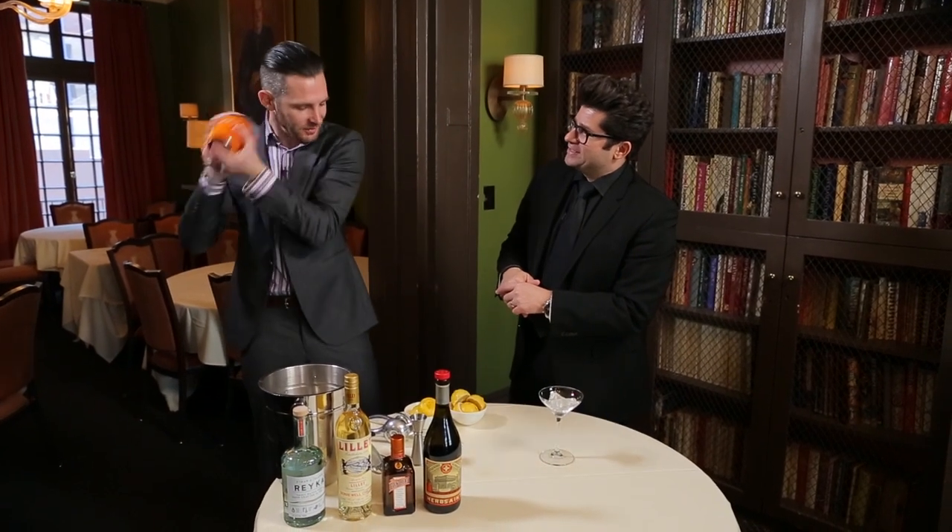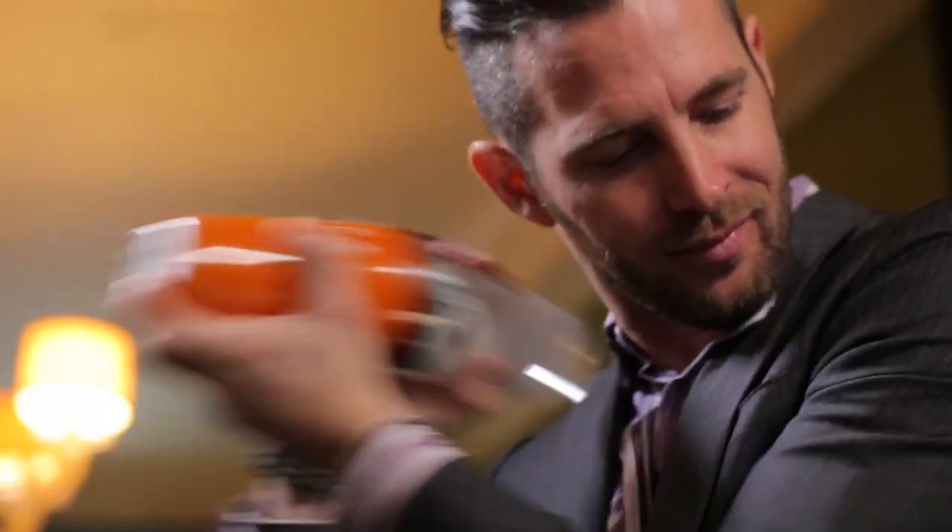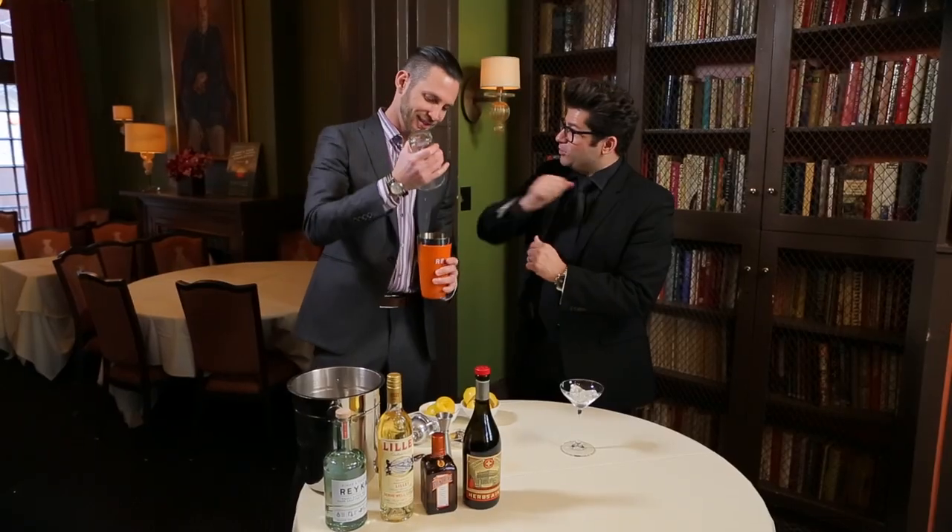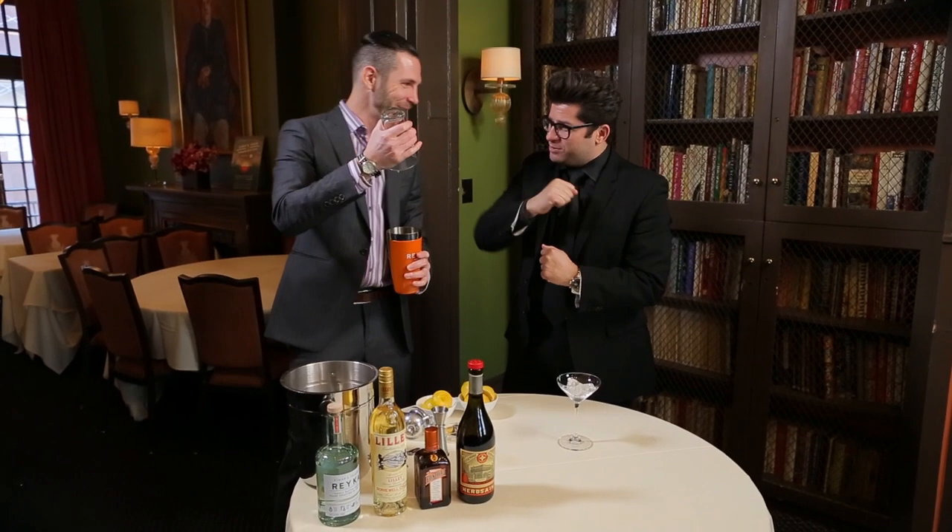And we give it a nice, strong shake. That was like the Shem technique — a little bit of flair. A little bit of flair. That was exciting. That's a first.